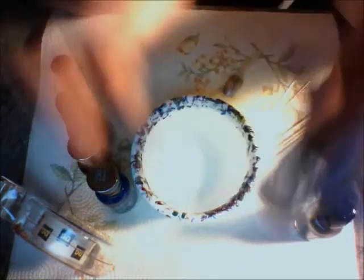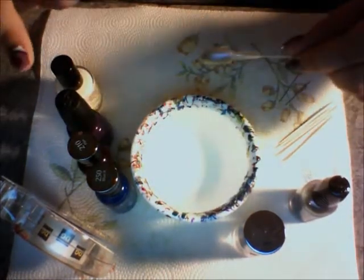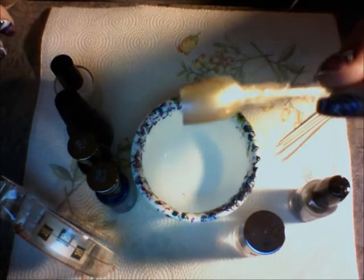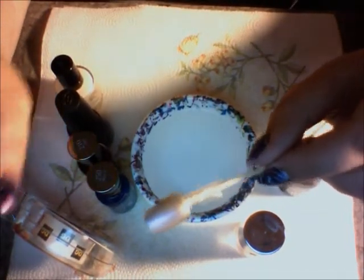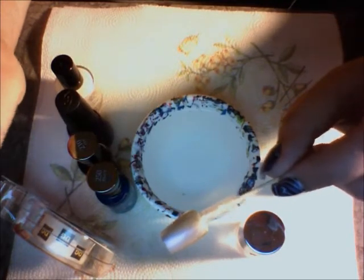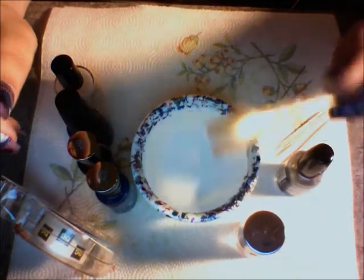I'm also using an Ulta top coat — it's nice and thick and gives a real glossy look. Alright, so first step, now that we've got all of our materials out: paint your nail with a base coat of the Graze Anatomy. Whenever you're doing marbling, I highly recommend using a light color — usually white, or a glittery clear. Paint that, and for goodness sake let it dry before you move on to the next step, otherwise you're going to make a huge mess.